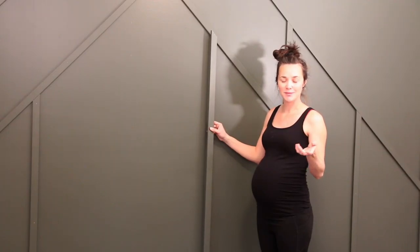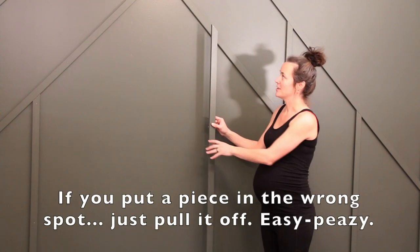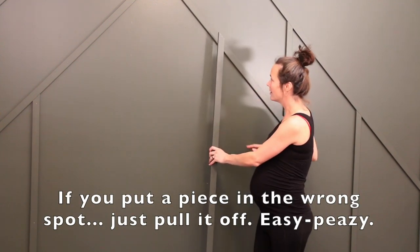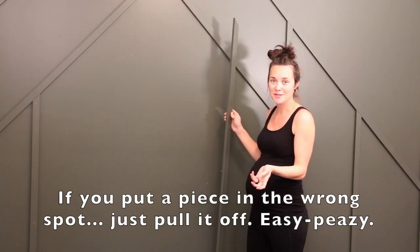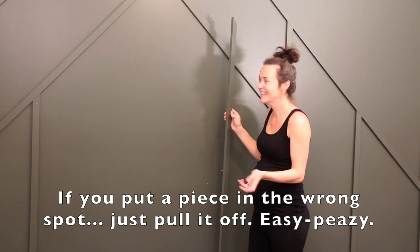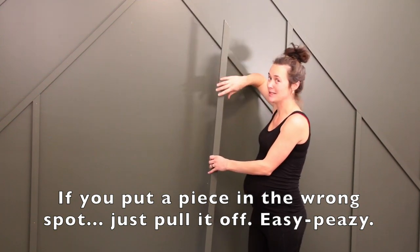I went to go see which piece I should do next, and I looked at my little sketch and realized there's still supposed to be another piece that goes across here. So I had to pull this off, and I was like, I don't know how to get this off. But you can just literally pull it out — I should have showed you, but I didn't.